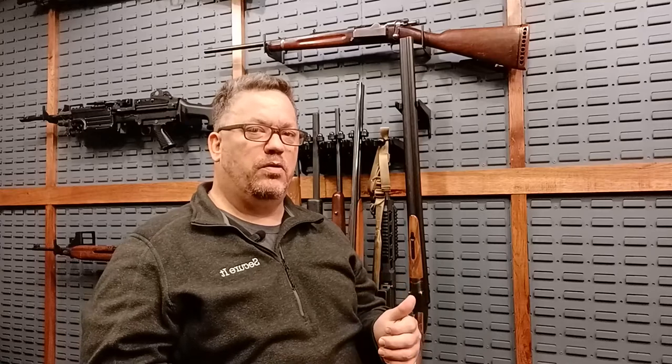Hello, this is Stephen from Secura Tactical. Today we're going to go over the main components of our base system for our grid walls, which is our stock bases and our cradles.